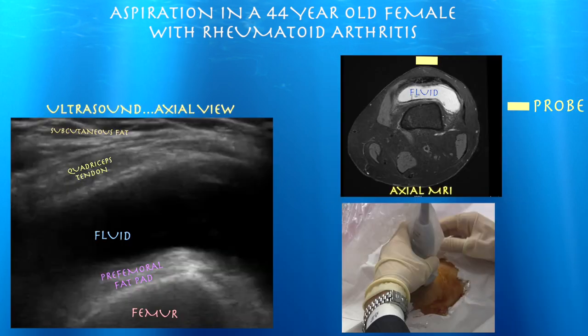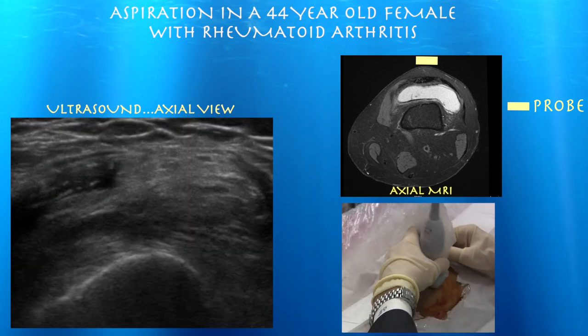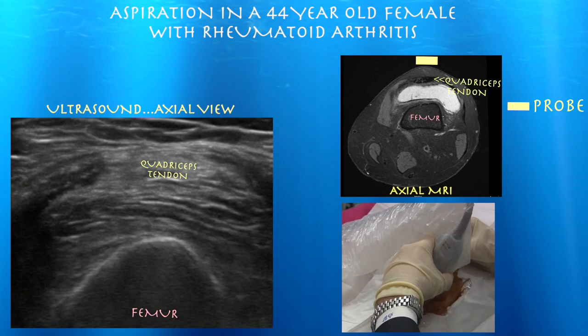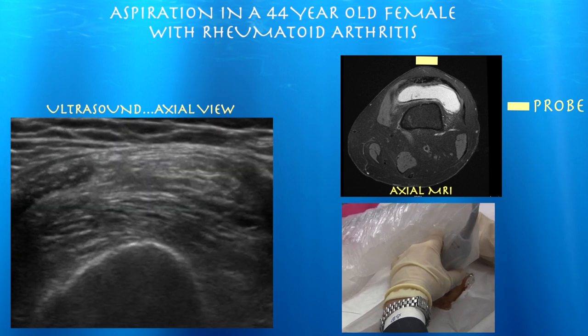And here's an axial view. We can see that very large effusion. Now we're in the axial plane — see all that fluid, and it just stops.